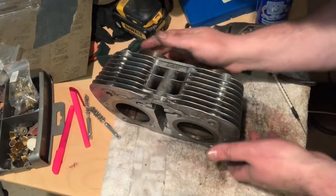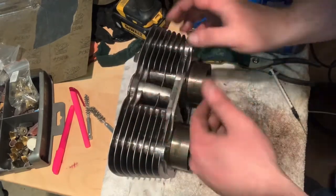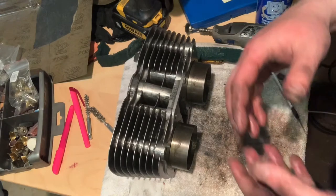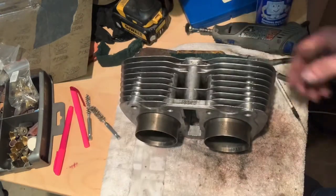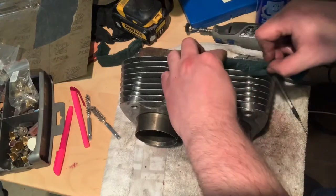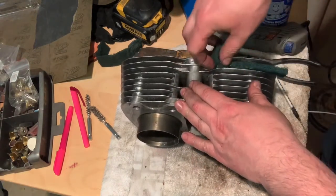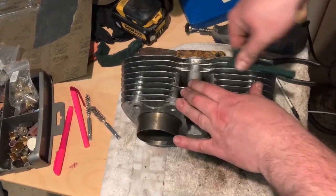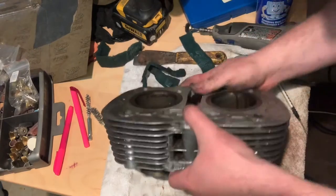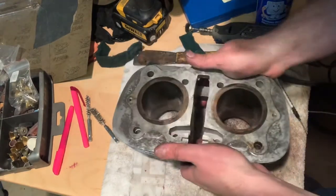The other challenge I have is that this damn thing was painted. When I look at my engine, parts of it are painted, parts of it aren't, and it's just driving me crazy. I would love to hear your thoughts — what do you guys think I should do? Am I over-analyzing this? Should I just give this a nice once-over and call it good, or do you go paint it? I just don't want to have to repaint it again in the future.